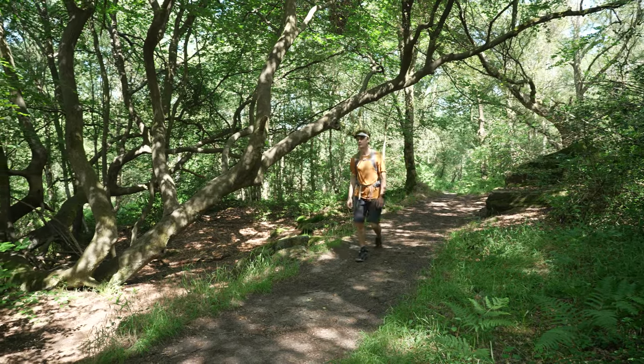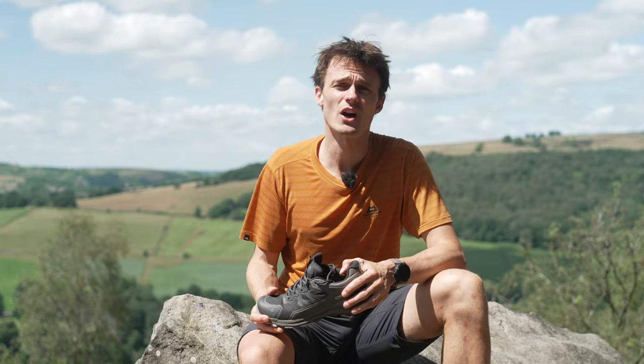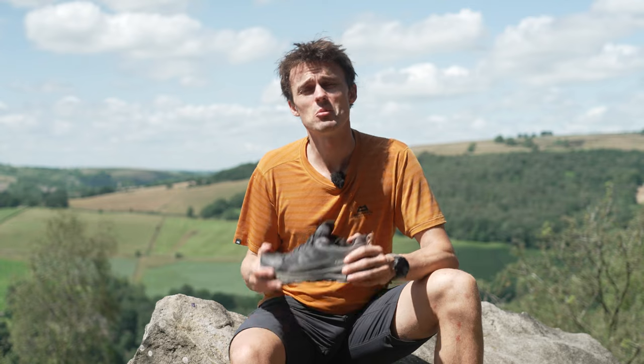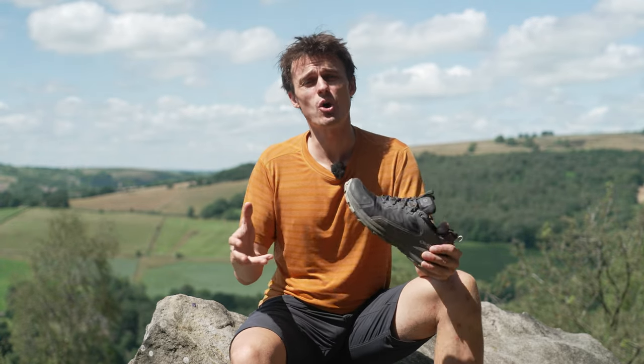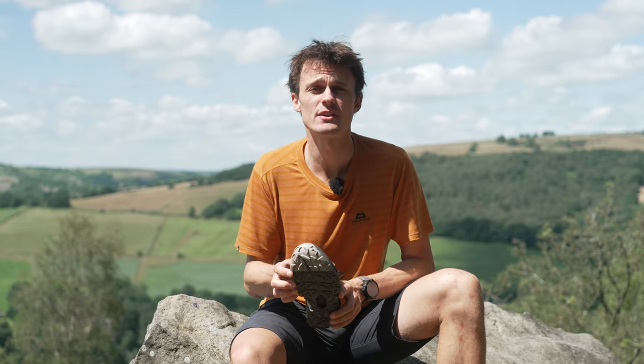A lot of my own usage has been in and around the Peak District where we are today, whether that be over the eastern edges close to home or throughout the Kinder and Bleaklow plateaus, where you tend to get that boggy, rough terrain which really benefits from that super grippy sole unit.